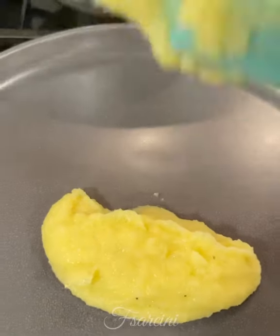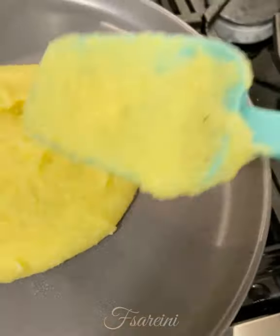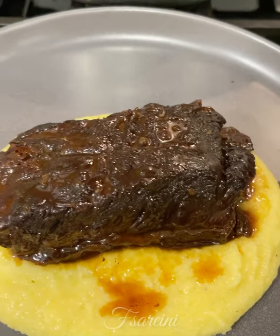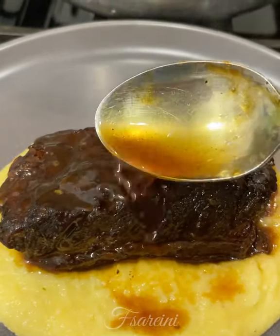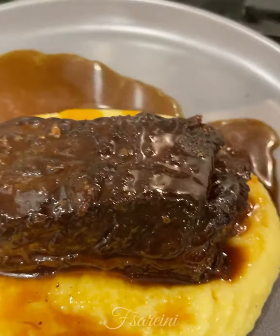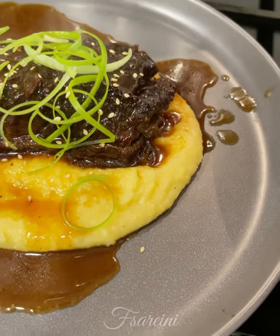I've got a plate right here. Put some polenta right in the middle of the plate, a little bit more for me because I really like this stuff. I'm going to spread it out just ever so slightly, then take one of the short ribs and put that right on top, letting the sauce drizzle everywhere. I'll spoon some more of the glaze right over it — by the way, this glaze will thicken as it cools, but I'm not waiting. Green onion or scallion for garnish and some toasted sesame seeds. There it is!